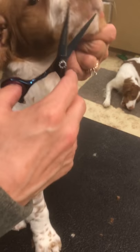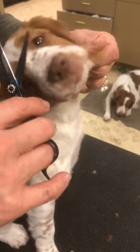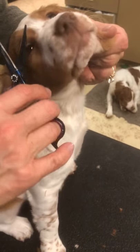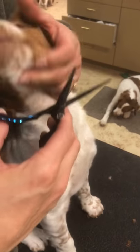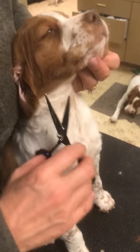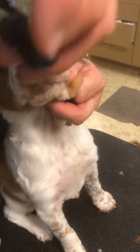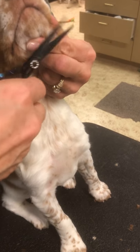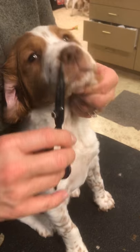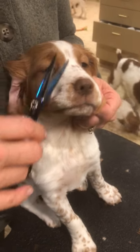This is just a cosmetic thing. No, they don't need their whiskers for hunting — when they're running pell-mell through the woods or through the fields, their whiskers aren't gonna stop them from getting in trouble. So if you want you can do your whiskers — that's totally your choice. It's gonna help with future vet visits and future grooming visits.